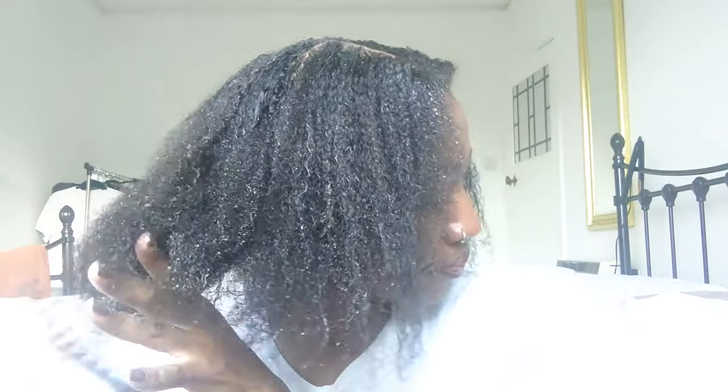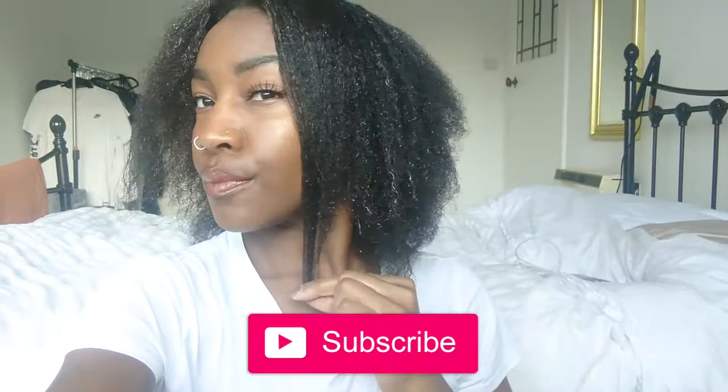I'm going to do a follow-up video of how I feel about putting chemicals on my hair when I've been natural for so long. So if you'd like to see that, please stay tuned. Please like this video, comment, and subscribe if you haven't already. See you in the next video.